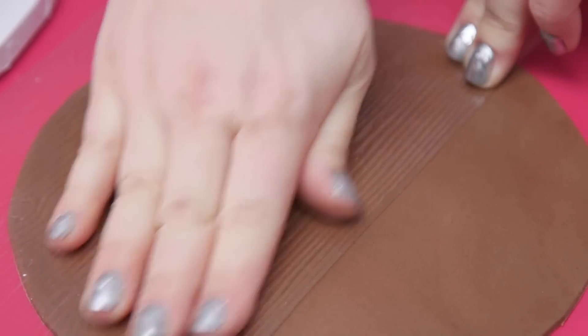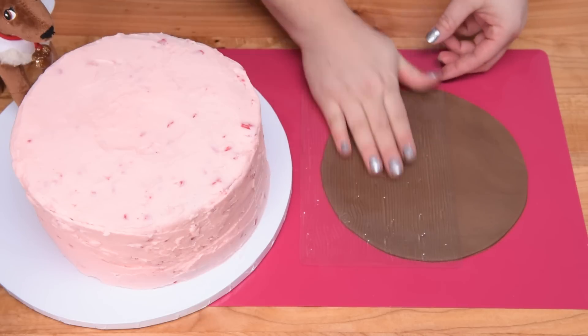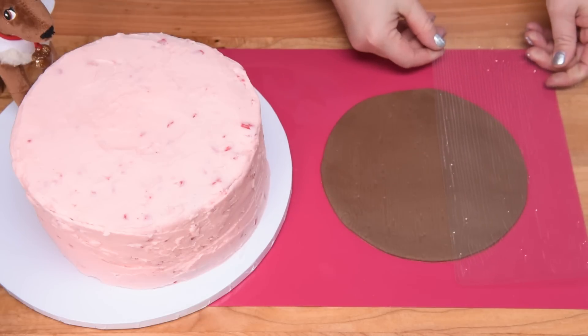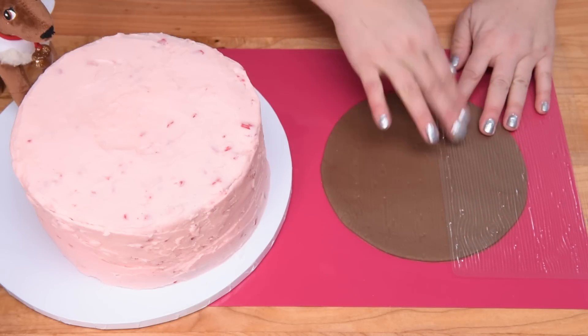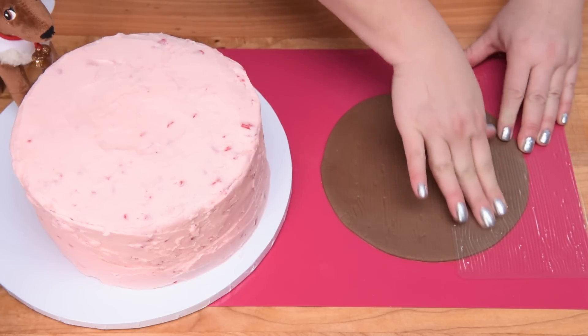I just found that doing it by hand is easier than rolling. We're creating the floor — what's going to be underneath the tree and the presents — kind of like the living room floor. So I'm just pressing that into here.